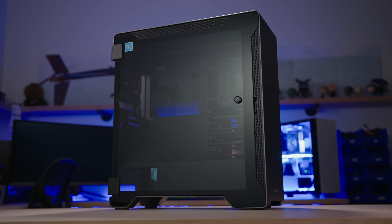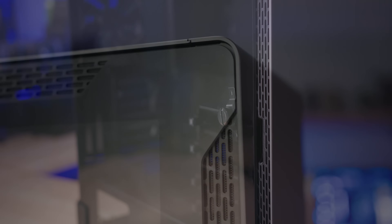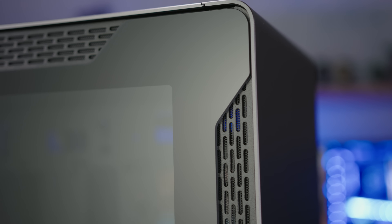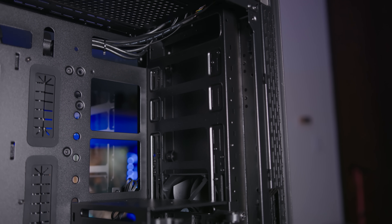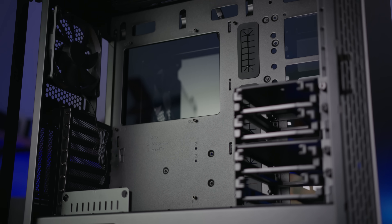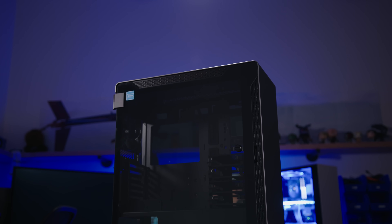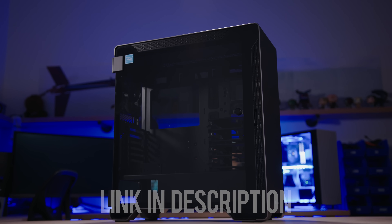The Thermaltake A500 Aluminum TG Mid-Tower features a sleek aluminum front panel and two 4mm tempered glass panels for breathtaking views. Enjoy 420 and 360 rad support at the front and top, respectively, and breeze through installation with a dismantleable modular design. Step up your case game with the A500 Aluminum TG and click on the link below for more info.